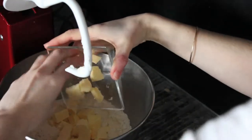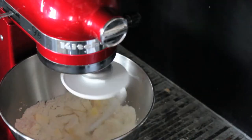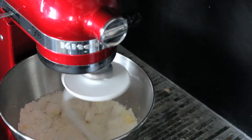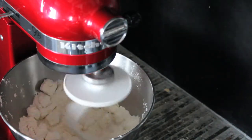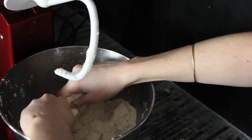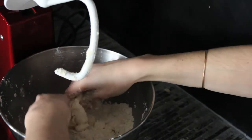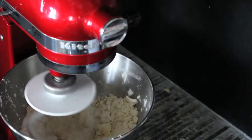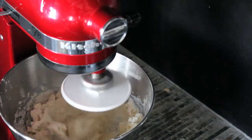Add the butter and keep mixing for about 2 minutes. By hand, pinch flat any large pieces of butter that remain. It's going to look a little bit like a crumble. Add the buttermilk and keep mixing until the dough comes together, about 30 seconds. The dough should be tacky but not sticky.